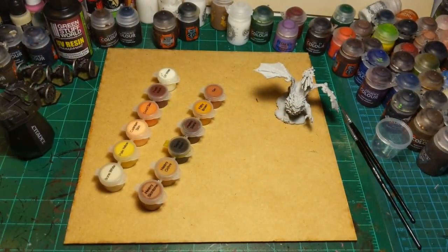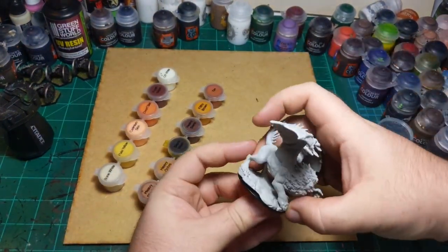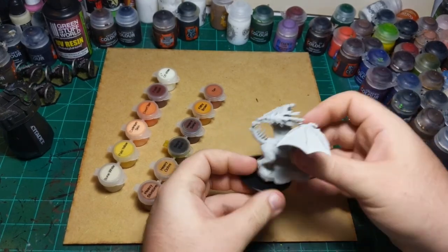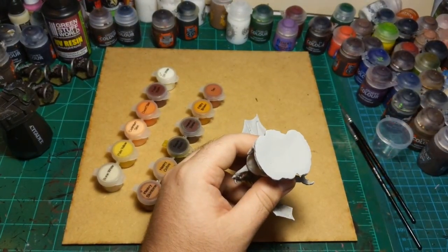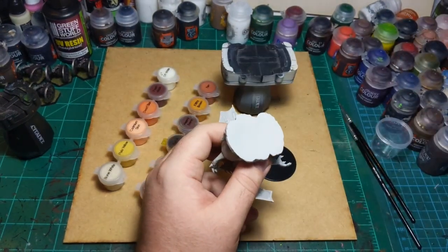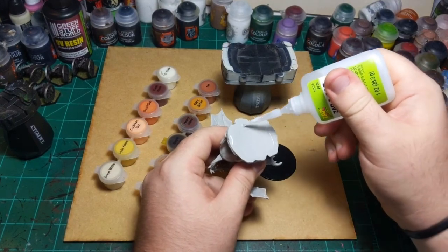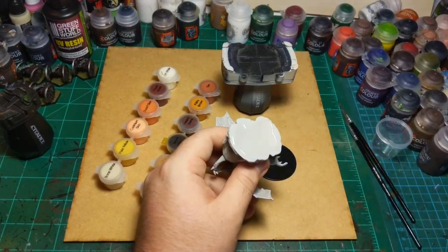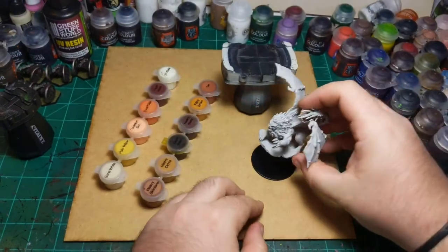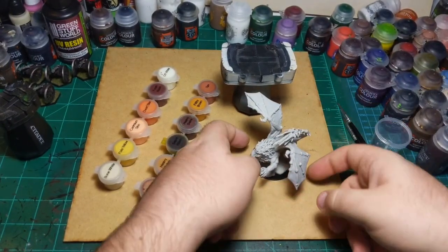First things first, I'm going to pop the base out of the bag and glue him on — sort of like that. This will just make it easier for my paint handle to grab onto him. I'll put a little bit of glue around the edges and in the middle and glue him right on there. That'll take a second to dry.